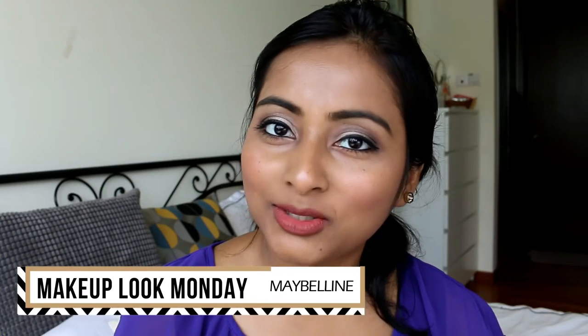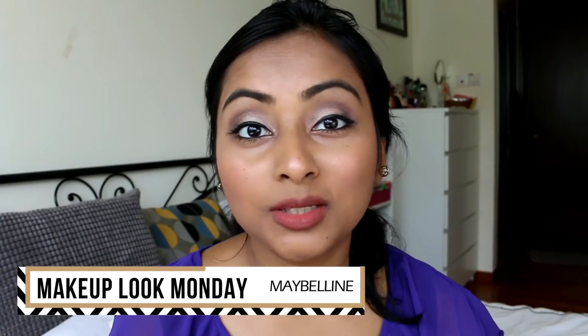Hi everyone, welcome to my channel and thank you so much for joining me today. I hope you guys are having a great day. Today we have another series of Makeup Look Monday. This is a series where I do a makeup look and then we talk about most of the products on my face. Every month I'll try to do something different, and this month I thought we'd talk about only affordable products every Monday and do it brand wise.